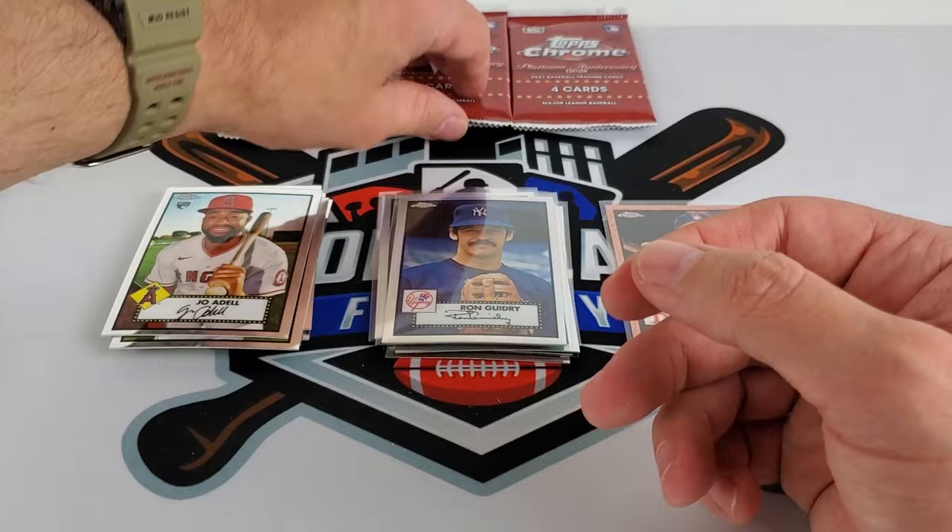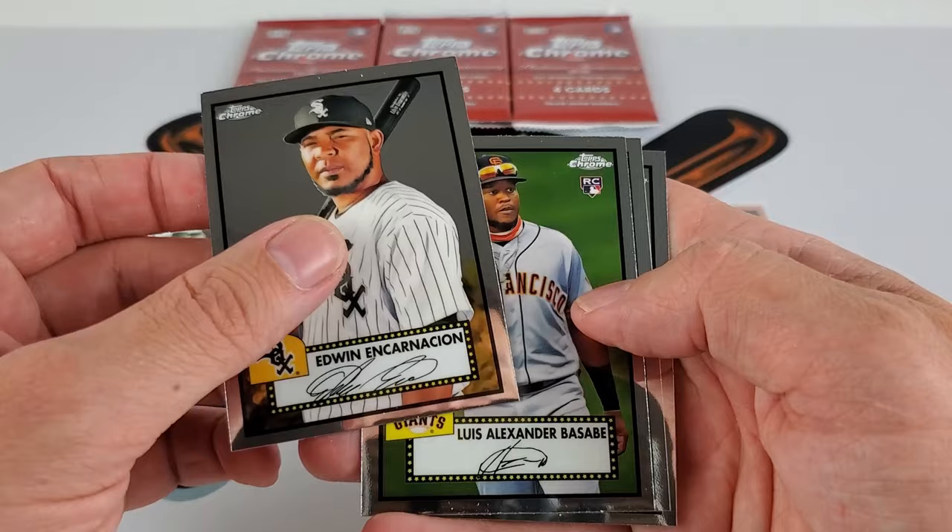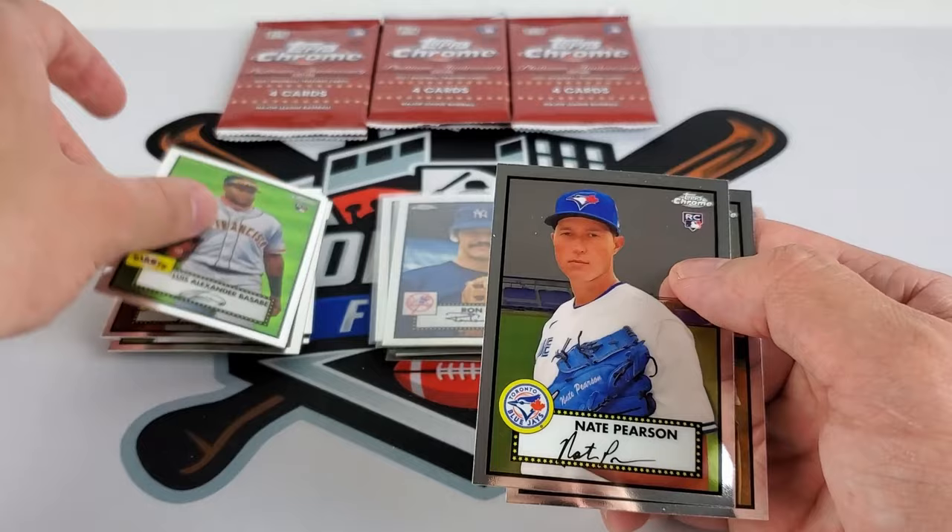After this we have six more. Edwin Encarnacion — can't speak all of a sudden. Luis Alexander Basabe, Nate Pearson, and Aaron Fletcher. Three rookies in that pack.